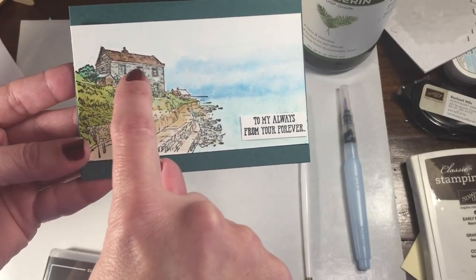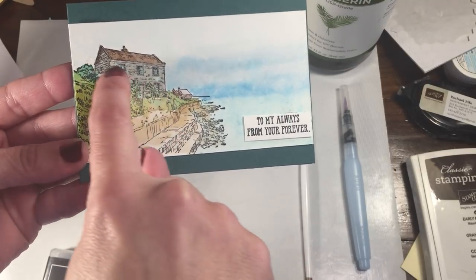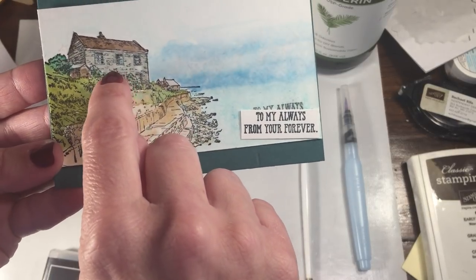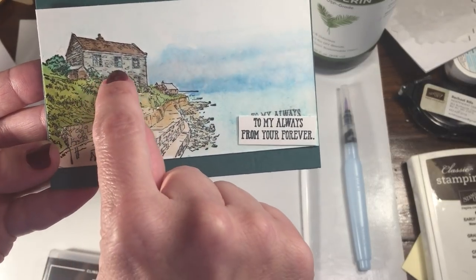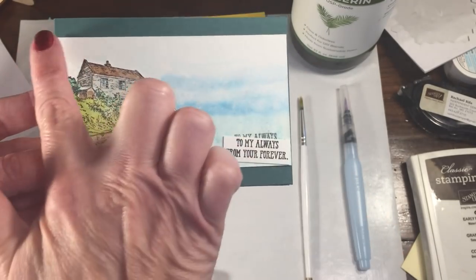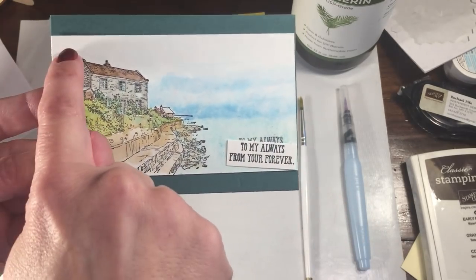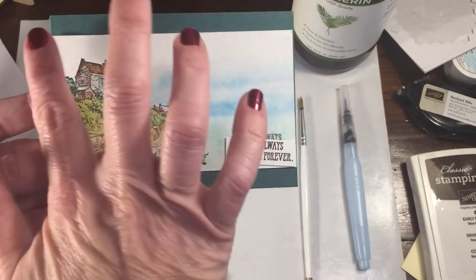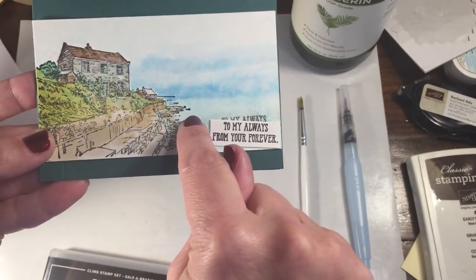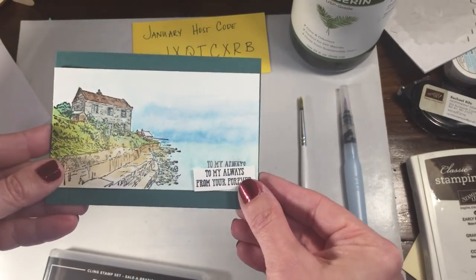For the roof I used early espresso, very watered down. For the color of the actual house I used gray granite. For the windows I very, very much diluted the Bermuda Bay. And then for the sky I actually did this three different ways — it's really, really light up top with a very diluted balmy blue, and then it's a mixture of coastal cabana and different shades of balmy blue. I'll share with you how I did this.